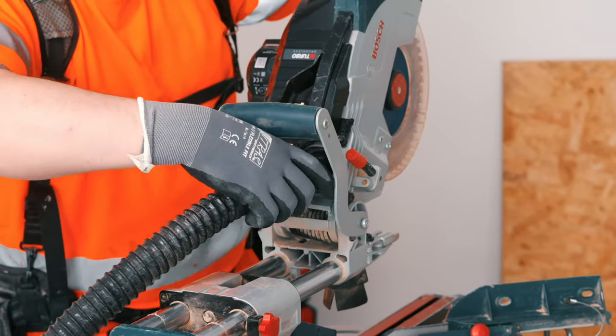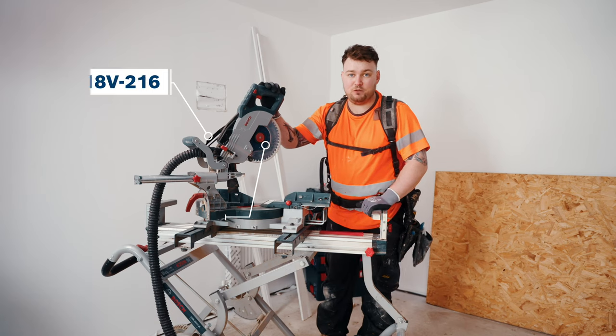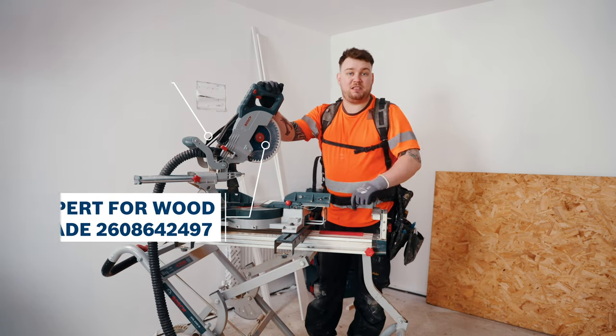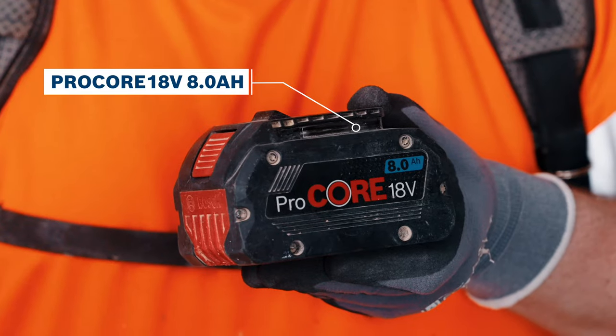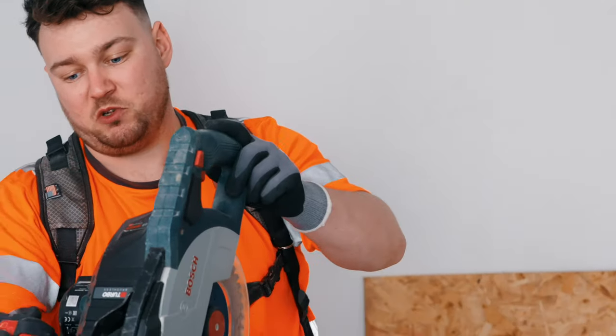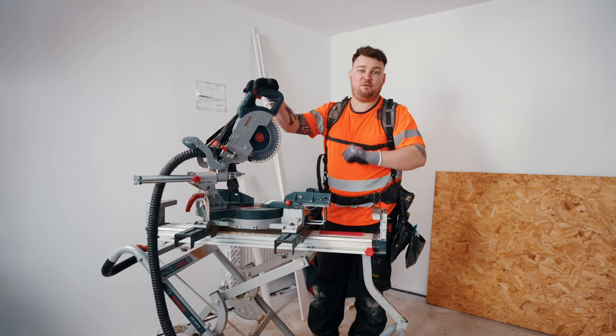Working on the building site, power can be very limited. What I've got here is the 18 volt cordless mitre saw from Bosch. I have the cordless extractor plugged in and I'll be using the 8 amp 18 volt pro core battery — just the one battery to power this chop saw. I've got architrave and skirting to cut, all ready to go, so let's get PPE on and get cutting.